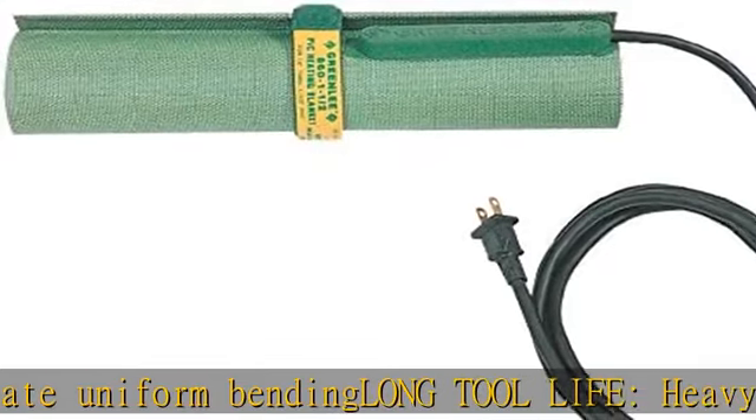Long tool life. Heavy-duty extra-long cord and thermostat provide long-lasting durability.